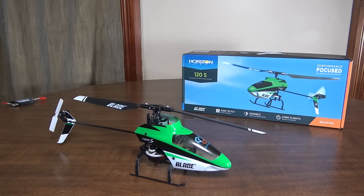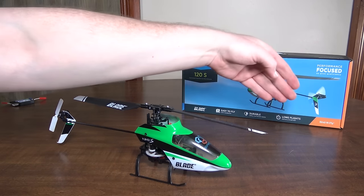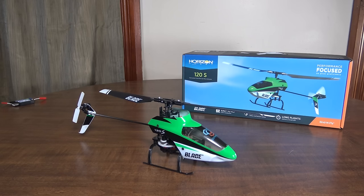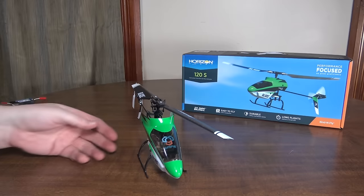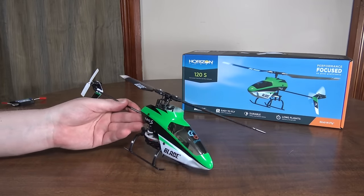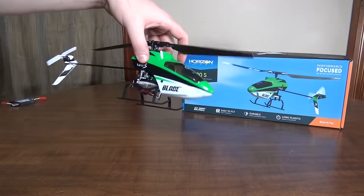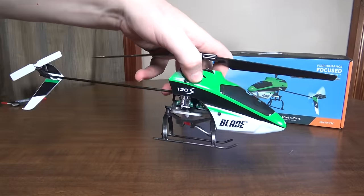Hey everybody, it's Flying Ryan here and today I am reviewing the Blade 120S from Horizon Hobby. I just have the bind-and-fly version, so there's no transmitter with this one. I've been flying it with my DX6. The ready-to-fly transmitter is pretty standard for the Blade model. It just has rates and two different modes. It's a fixed pitch helicopter, so there's no inverted flying. The original 120 was a pretty popular model and now they've come out with the 120S.